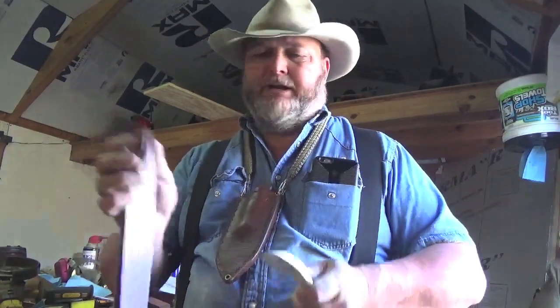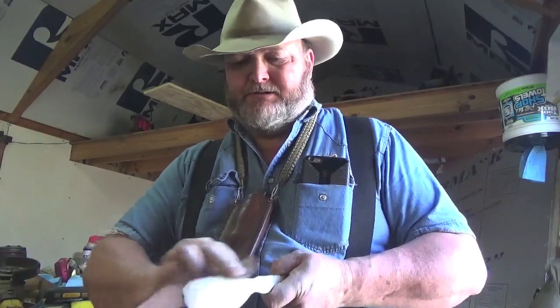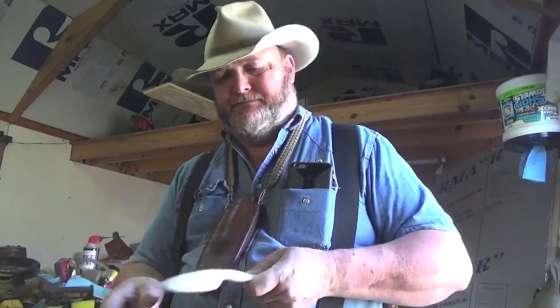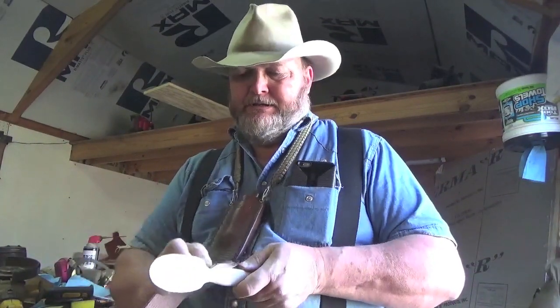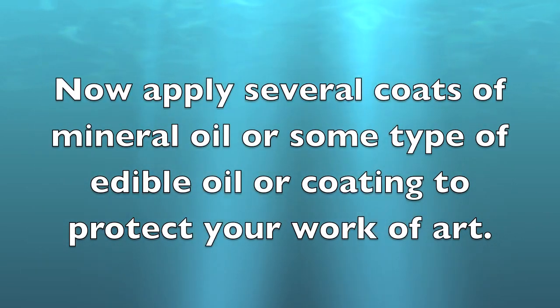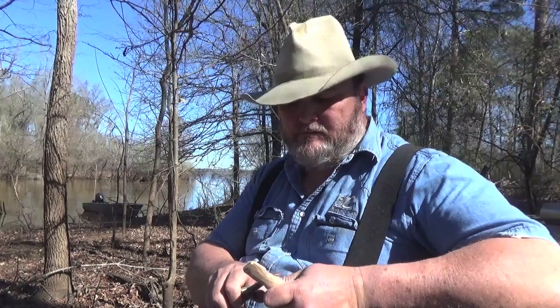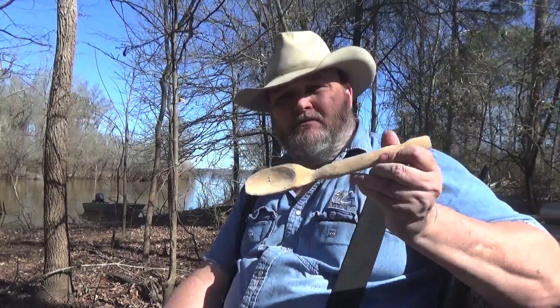Just a couple of minutes with 180 grit sandpaper makes all the difference, and you could polish this spoon up as fine as you wanted to. Until the next one, you guys be sure to get in the backyard and whittle on that stick — and if you do, take plenty of band-aids and lots of knives. We'll catch you again soon. Bye.